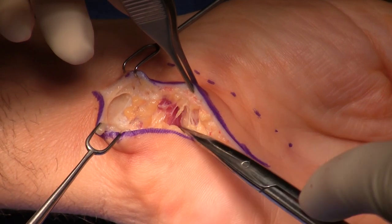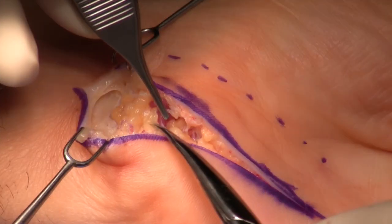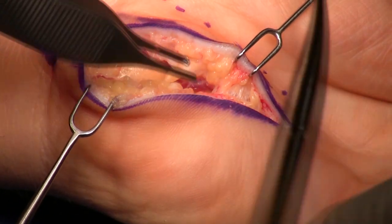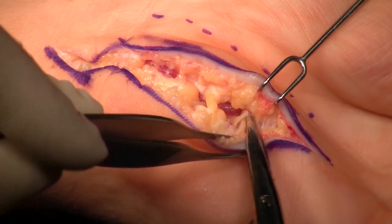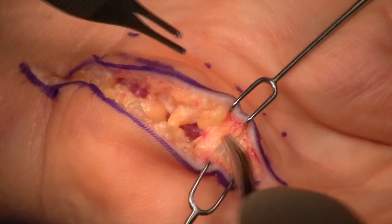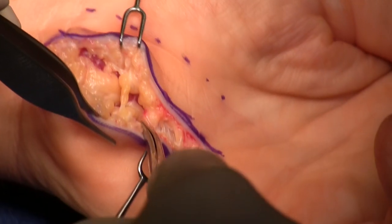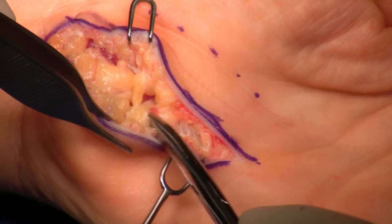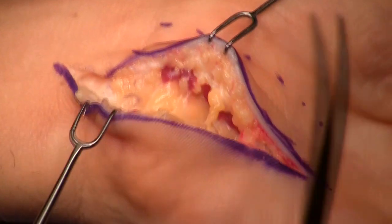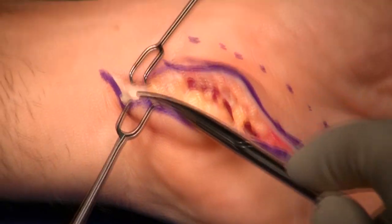The first step in a Guyon's release is to open up Guyon's Canal. The palmaris brevis has been divided. In at least 15% of people, at the distal end, we'll see a cutaneous branch that comes up to the skin of the palm. It's quite large — I'm pulling on that branch and you can see the skin moving. I want to protect that branch, and it certainly is large enough to be easily protected.